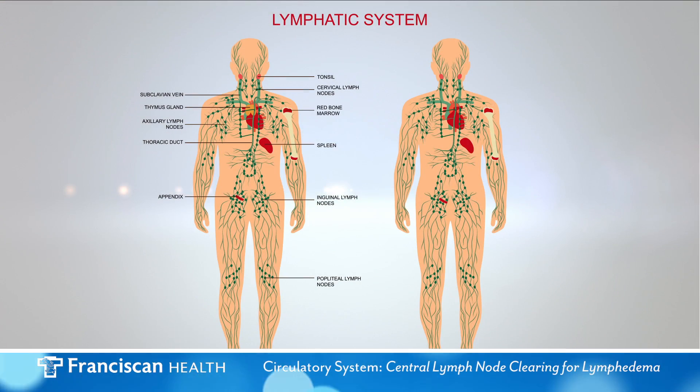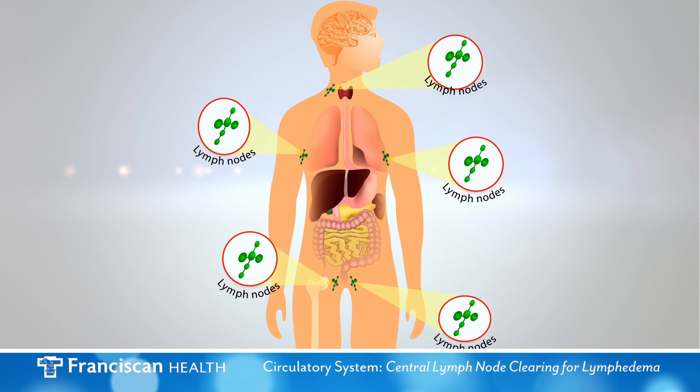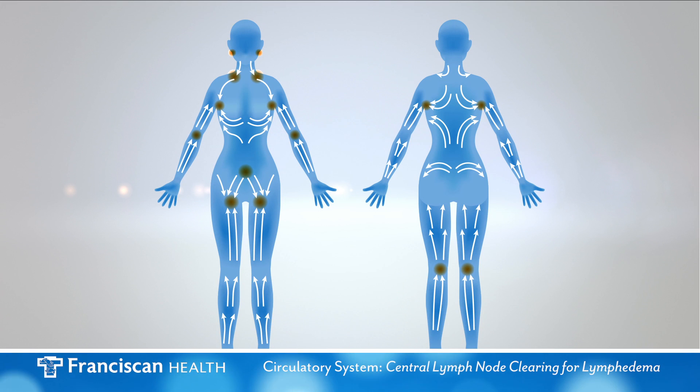There are approximately 500 to 700 lymph nodes throughout the body. Clusters of lymph nodes are located at the head and neck, under arm, and groin and pelvis areas. These are called regional lymph nodes. Lymph fluid flows toward regional lymph nodes, which filter lymph fluid and trigger the immune system response.